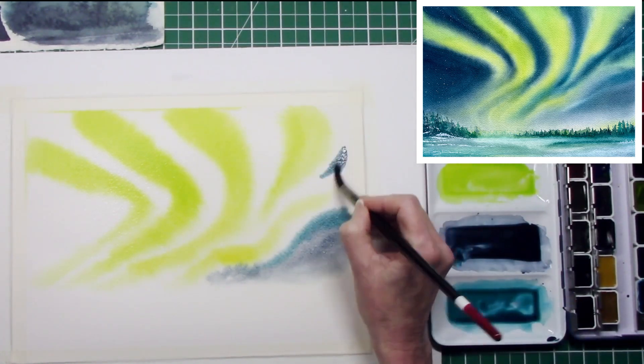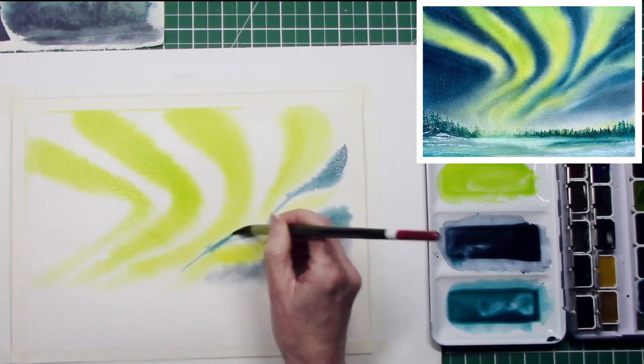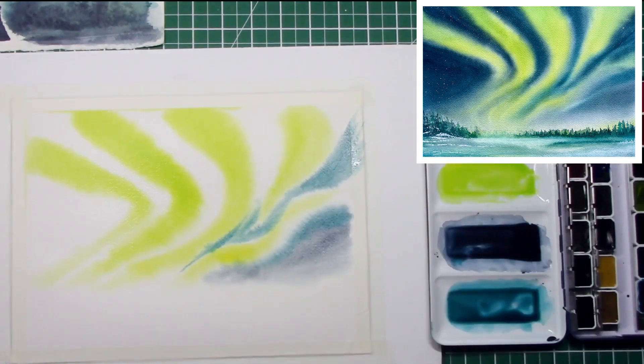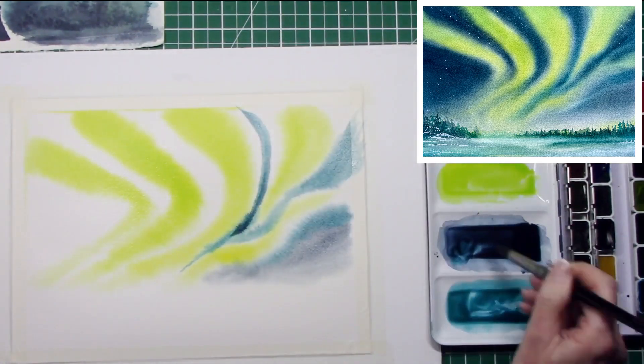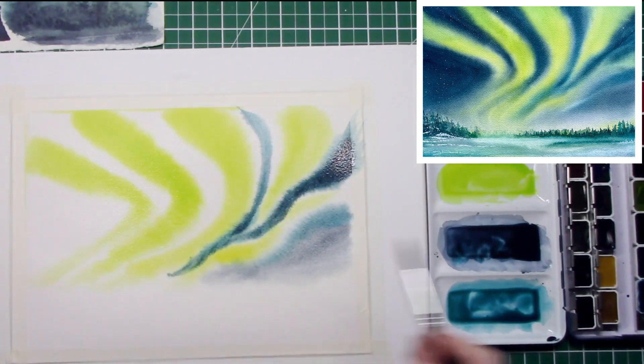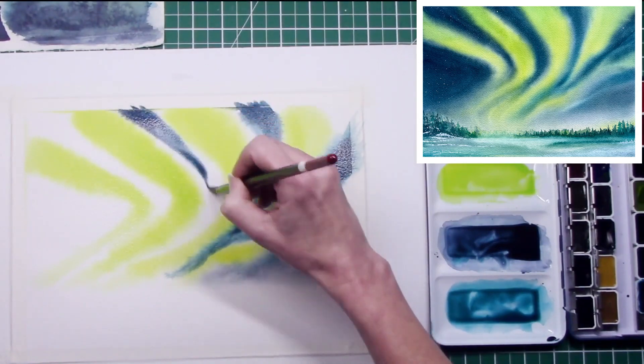The brush I use throughout the painting process is one by Zen Art — it's the round number 10, and it's a faux squirrel brush, so it holds a lot of water and a lot of pigment. Then it's just a case of getting some colors together and having a play.